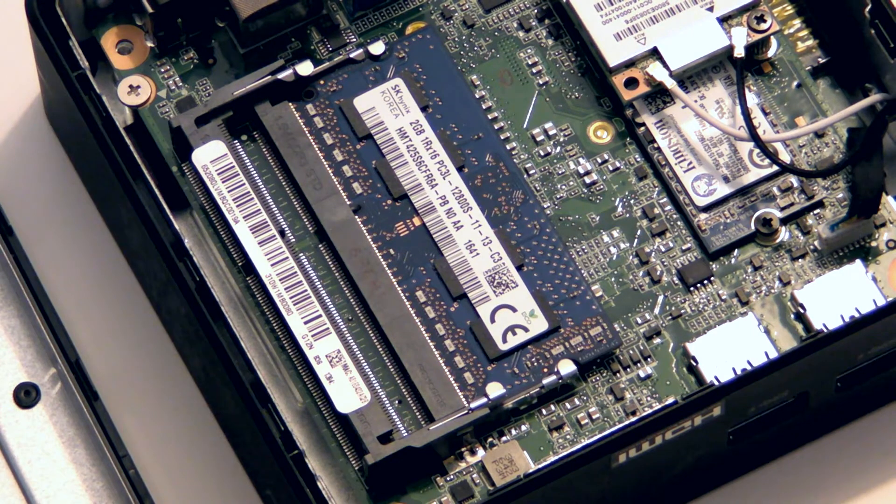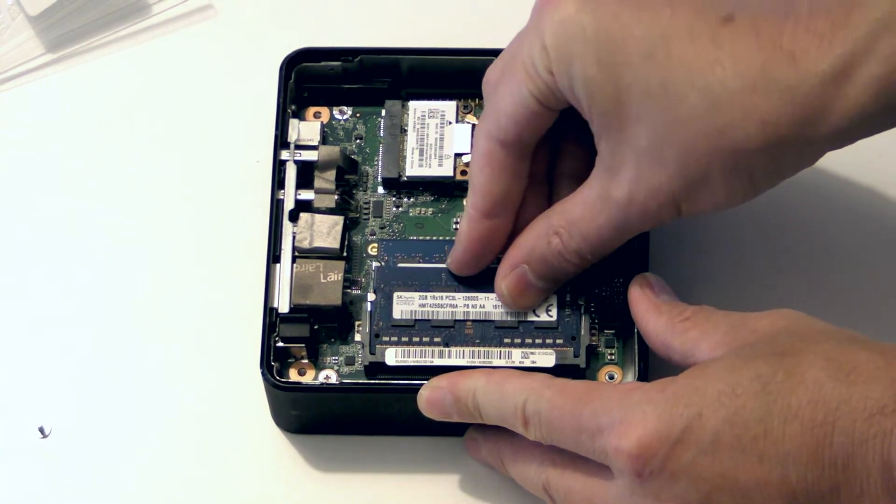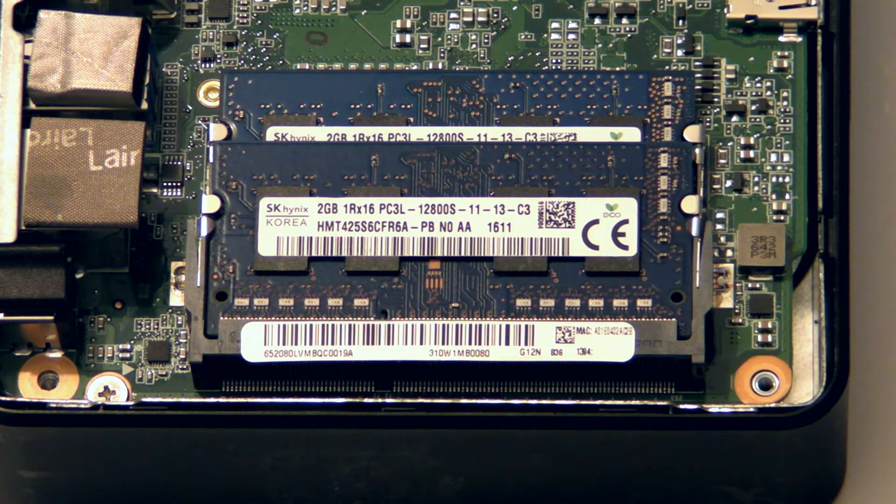Now back inside, there are two slots for RAM. Since your Chromebox has a dual core processor or better, you'll get best performance if you put RAM in both slots. For example, two 2GB sticks will perform faster than one 4GB stick in a single slot.